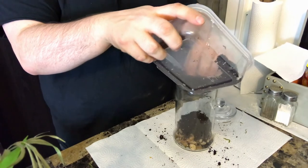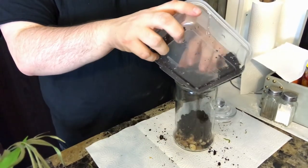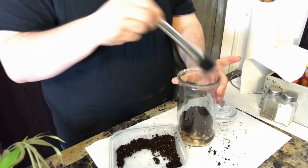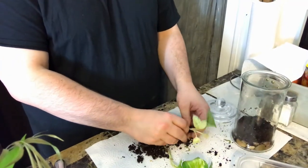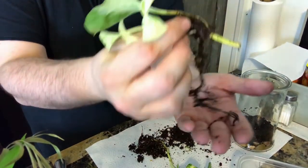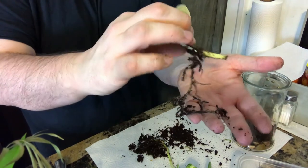Pat down the soil but don't add too much pressure so that it becomes too compact and you can't put the plants in. If you are removing pieces from larger plants like I am, make sure you're careful so you don't damage the roots — the plants will need those to drink up the water and use the soil.